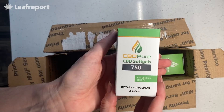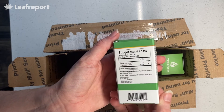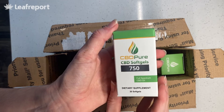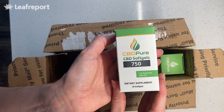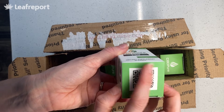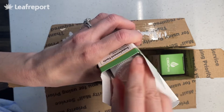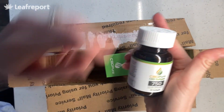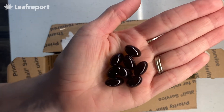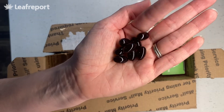Here we have their CBD soft gels. There are 30 in the bottle; they are full-spectrum. They are made with gelatin, so they're not going to be vegan-friendly. Each one has 25 milligrams, which is about average — a moderate potency level. There's a QR code to scan for their lab report. Glass bottle with a child-proof lid. These are a really dark yellow color in the light, and there's really no smell or taste to them.